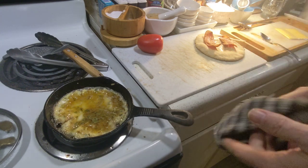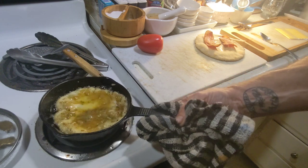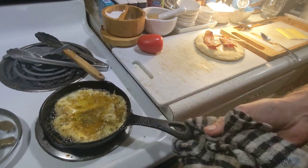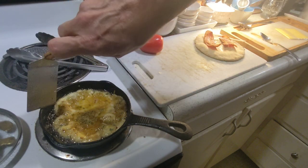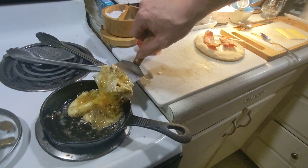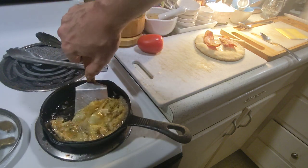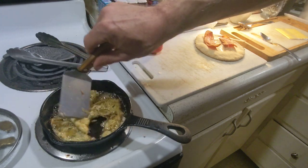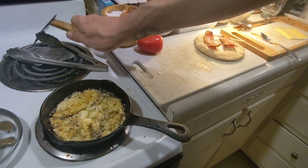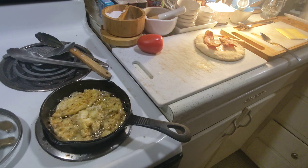The egg practically floats in the oil, almost like a deep-fried egg. You can see it's not offering a lot of resistance. I'm going to let that puff up some more — it's going to be pretty damn tasty. Add a little pinch of salt and a little bit of pepper.